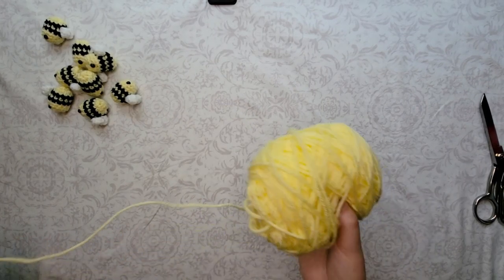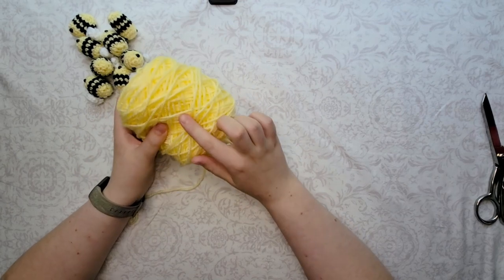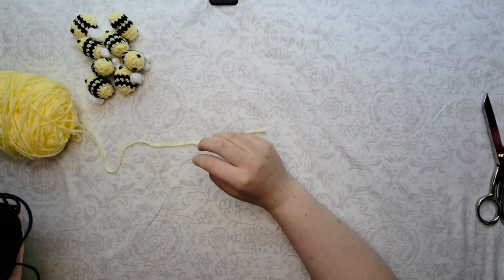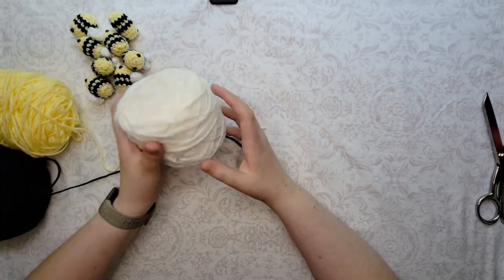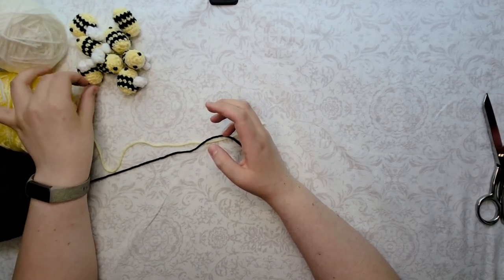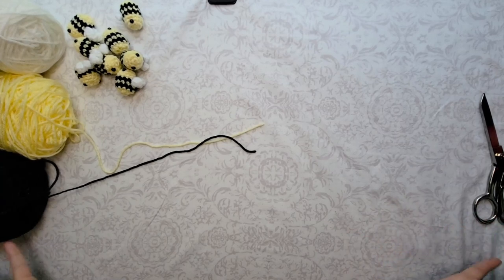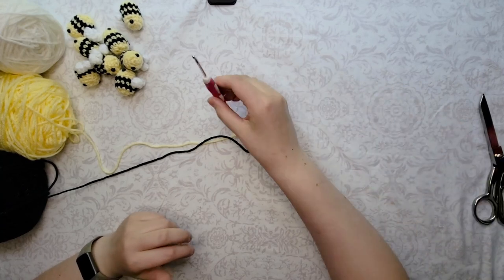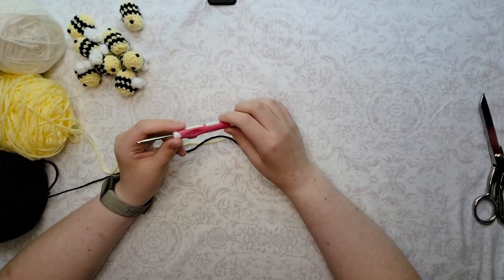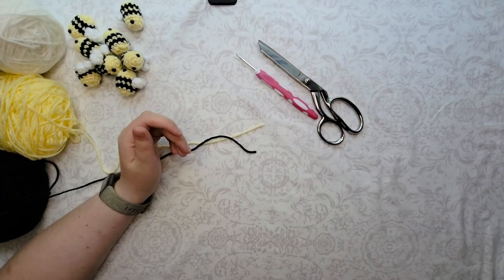First thing you're gonna need is some yarn. I have this really nice light yellow yarn which I think is more attractive — it's a brand I love that I get from Hobby Lobby. And then I have it in black and white for the wings. The coolest thing about the bee pattern is you can make different colors. We're gonna start with yellow because that's the color of a bee. You'll also need a crochet hook — I use a metal 3.5mm one. A pair of scissors and a needle.